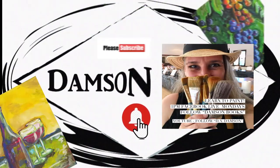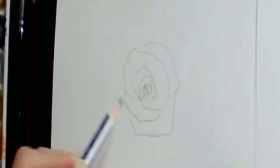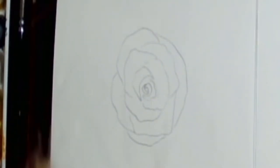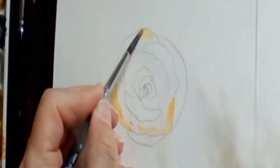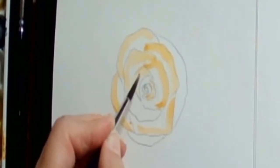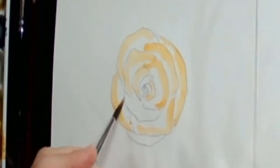Hello, this is Thea Damson, and today we are going to paint another rose. We're going to have a little bit more details on the outside of the rose, but the main rose will be super simple. I will have the traceable for you a week or week and a half after the video is posted on YouTube.